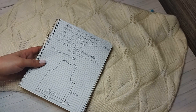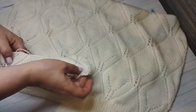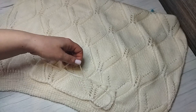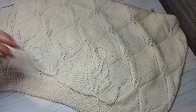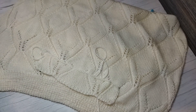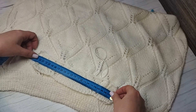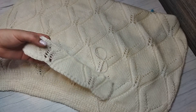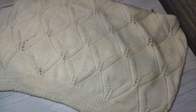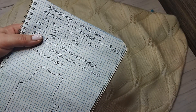Давайте приступим уже к расчётам. Для этого нам нужно связать образец. Я связала образец, использовала два рапорта. Вязала не во всю высоту рапорта — отвязала 5,5 сантиметров. Измерила его — 23 сантиметра. Здесь у меня 56 петелек. Измеряйте окружность груди. Итак, выявляем плотность петель: 56 петель делим на 23 сантиметра.